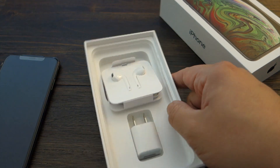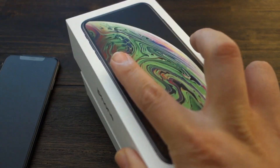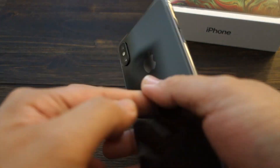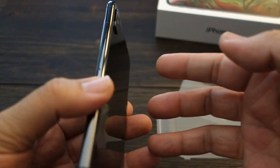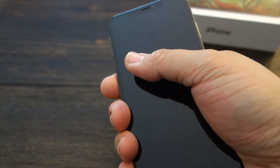It doesn't even come with a fast charging adapter either — that's a bunch of BS, Apple. You guys can do better than that. But that's pretty much it for the box unboxing. This is the phone — it's nice. I'm going to take this plastic off just so you guys can see. Very nice, very nice — there she is.